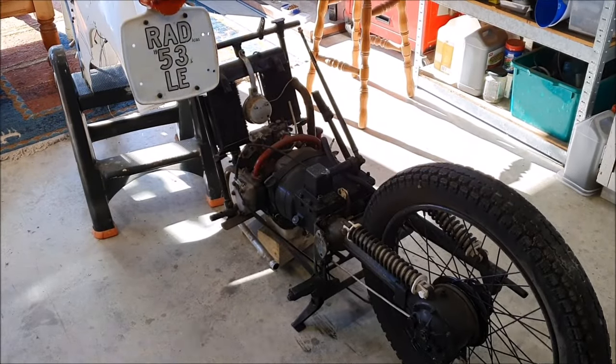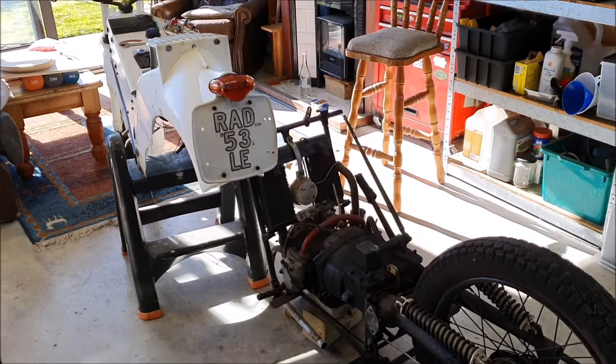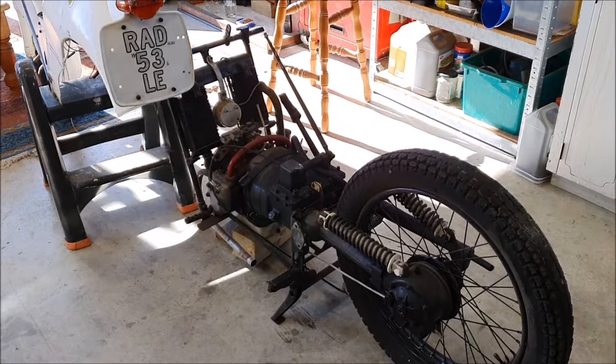I have the body separated from the engine and drive unit and the rear wheel - it all sort of just comes apart pretty easily.